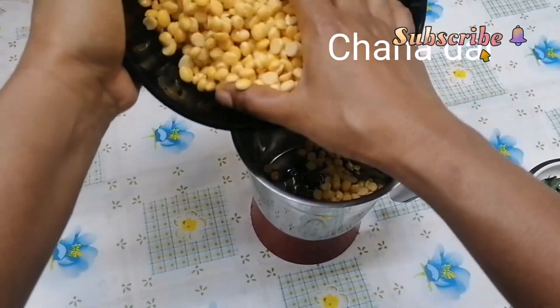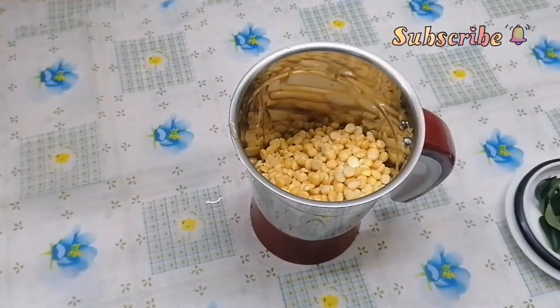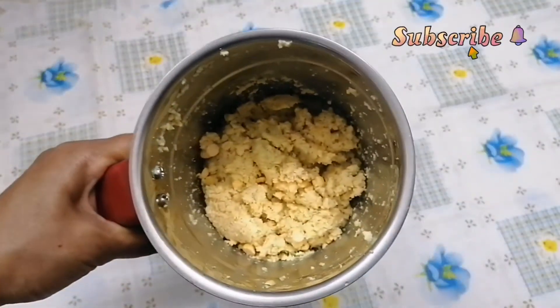I am going to mix it in 3 hours, and mix it in 2-5 minutes, and mix it in 3 minutes.